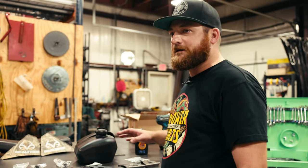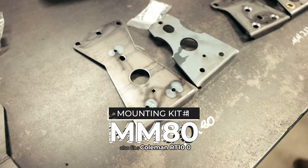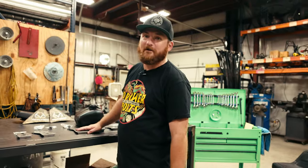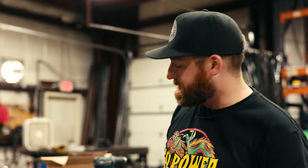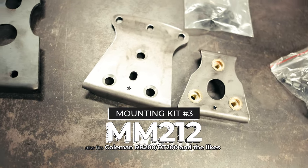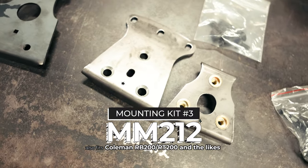For our three different kits, we have one for the MM80 which also fits a Coleman RT100. We have the CT200U kit, which only fits the CT200U. Then we have the MM212 kit, which goes on the Megamoto 212 and bikes like the Coleman RB200, RT200, and bikes of that frame stock.